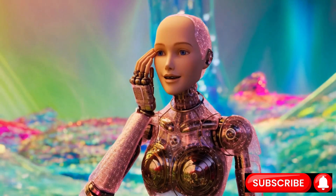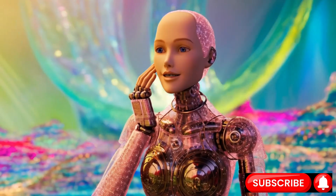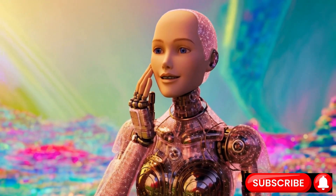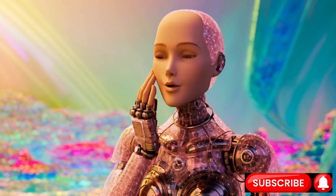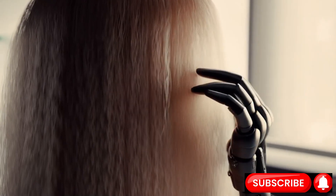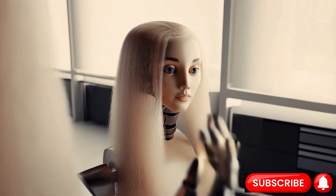The key is a concept called series elastic actuation. Instead of a rigid motor cranking a joint directly, imagine placing a small, clever spring between the motor and the limb. This spring adds compliance — a bit of give-and-take that mimics the natural elasticity of a biological tendon. It allows the robot to store and release energy, much like a pouncing cat, making movement far more efficient and shockingly smooth. This is a fundamental shift from building a rigid machine we command to building a physically intelligent body that can passively adapt to its world.